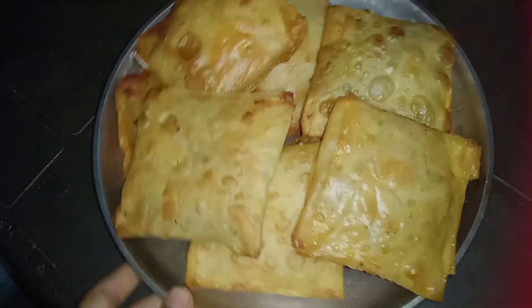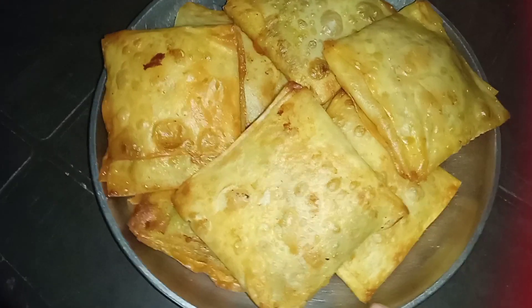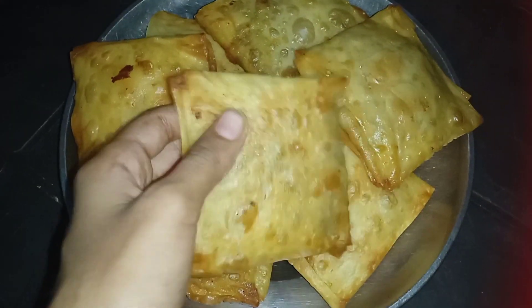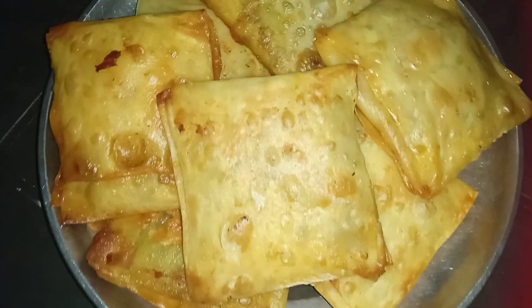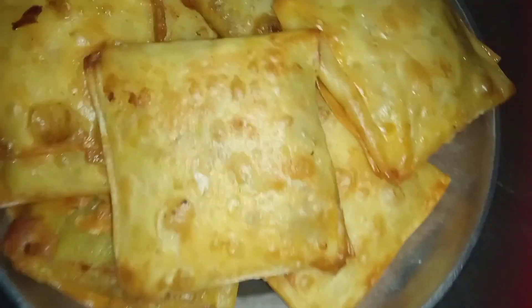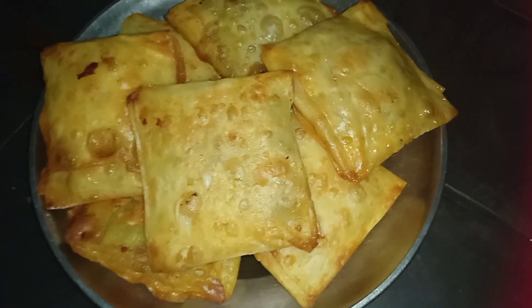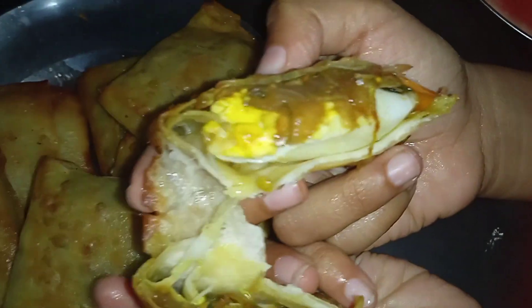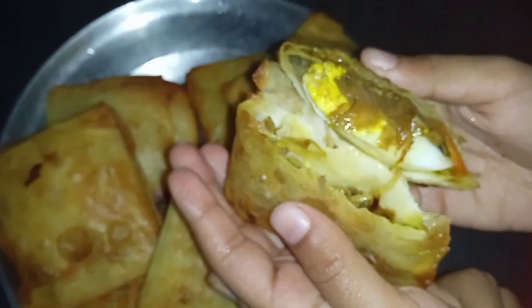I will add the egg puffs to the top and try it in the middle. It is very crispy. I will add the sauce. Please subscribe.